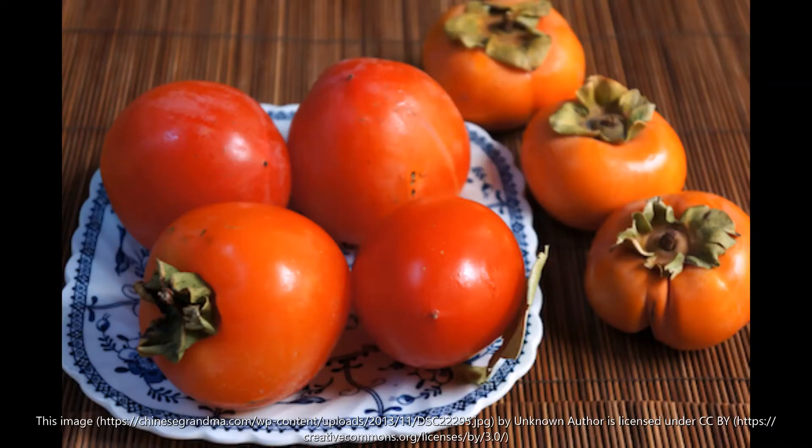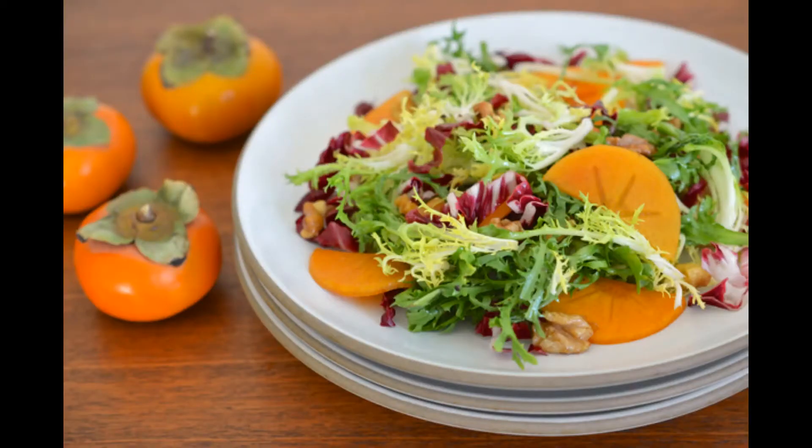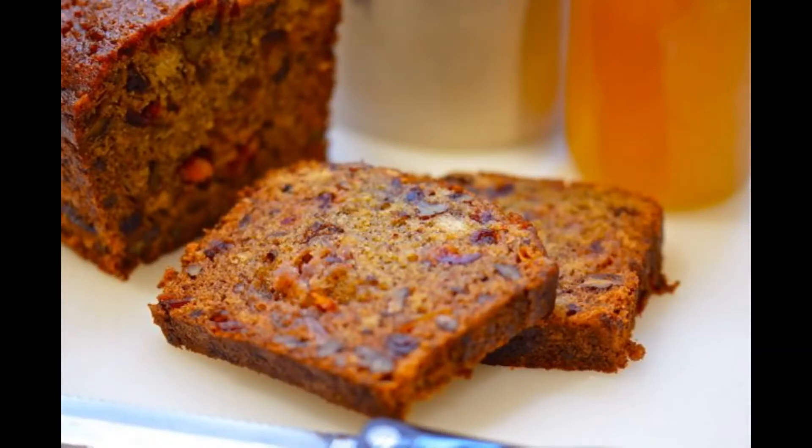Now that we talked about how persimmons grow on trees, I want to talk about all the ways that we can eat persimmons. Are you ready? Persimmons can be eaten plain like an apple. You can make a persimmon pudding. You can cut them up and put them in a salad. Or you can make them into a bread — a sweet bread. Those persimmons look amazing. I can't wait to have one for myself.